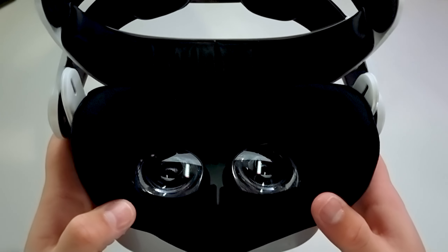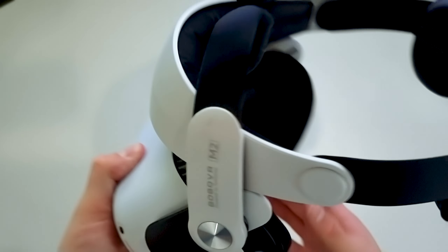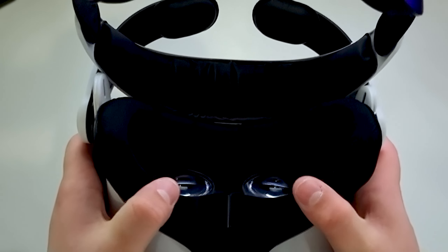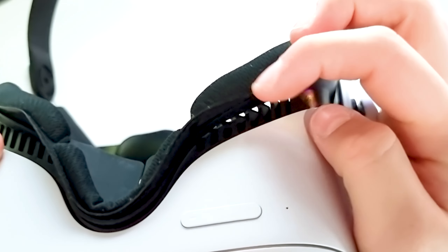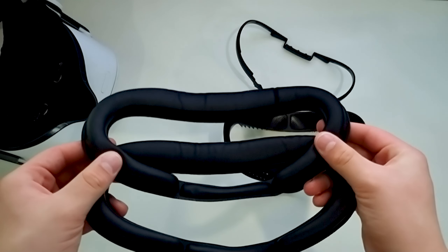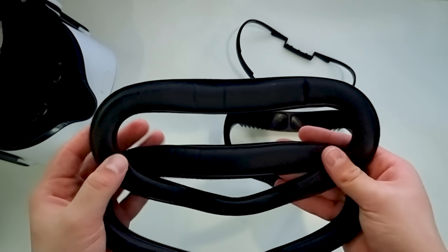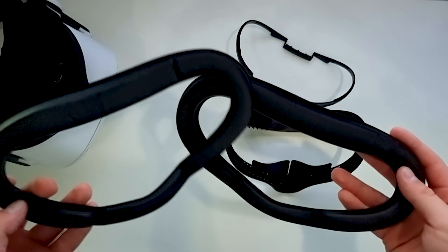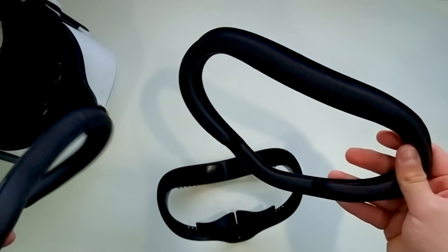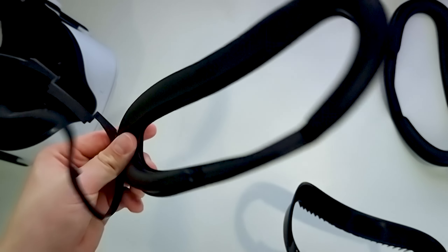I'd much prefer this fitness pad over the Bobo VR PU leather interface, though I do prefer the Bobo VR F2 air vent for getting rid of lens fog. So I might replace the Bobo VR F2's facial interface with this one and keep the air vent on top. This fitness pad is miles better than the Bobo VR pad because that one always digs into my face uncomfortably. I wouldn't recommend the Kiwi Design PU leather interface since it's more expensive than the VR Cover alternative — $35 versus $30, and VR Cover only gives you one pad anyway. But I would recommend getting the fitness cover, because it's miles better than the leather facial interfaces.